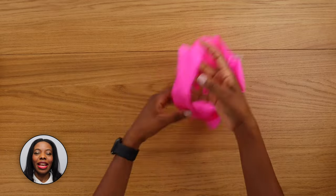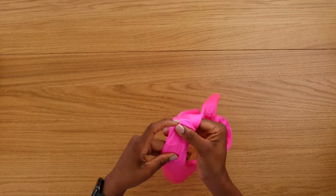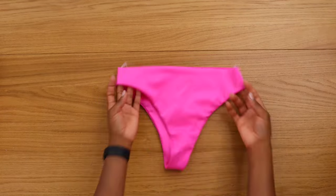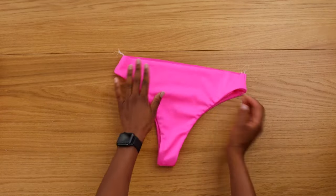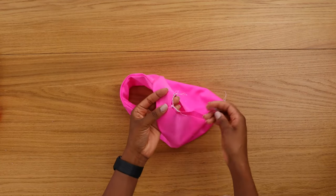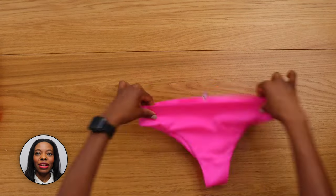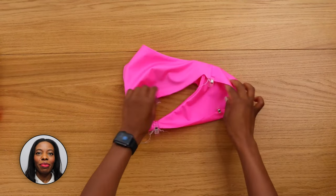Now turn your bottom right side out, and pin or clip — we're going to baste stitch.